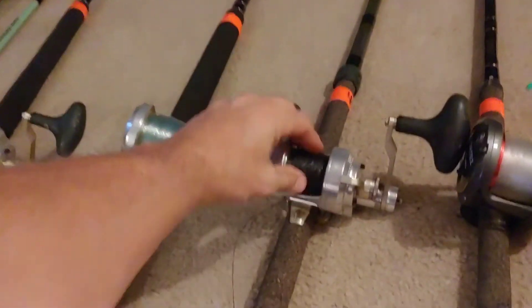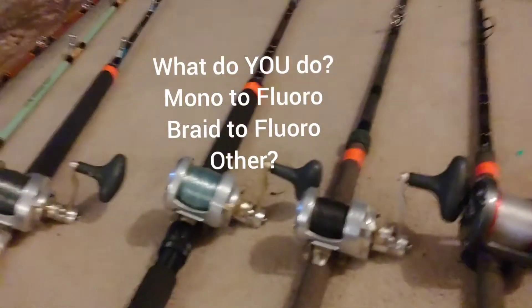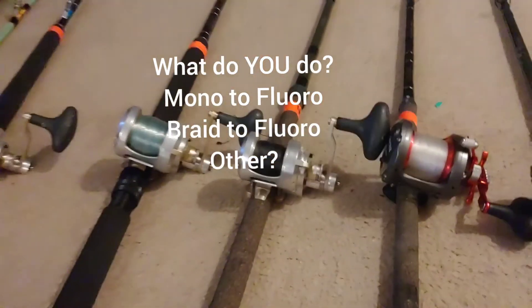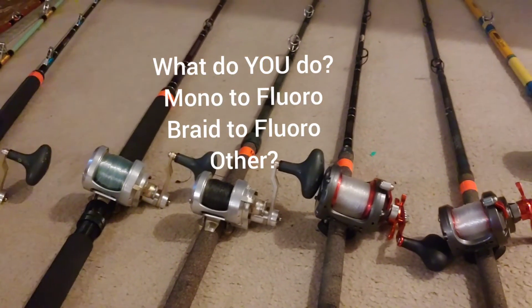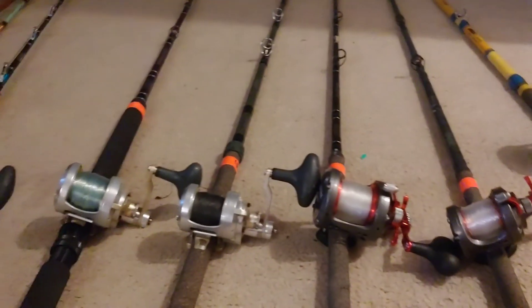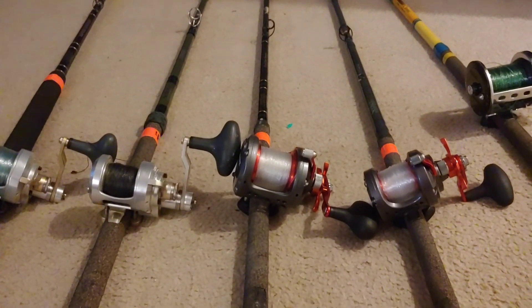I'm kind of torn, but I think I'll give it a try tomorrow. With coronavirus, the boat's not going to be as crowded — I'm going on a one and a half day trip on the Pacifica. I'll look back at this and see what I ultimately went with. Good luck fishing everybody, thanks.